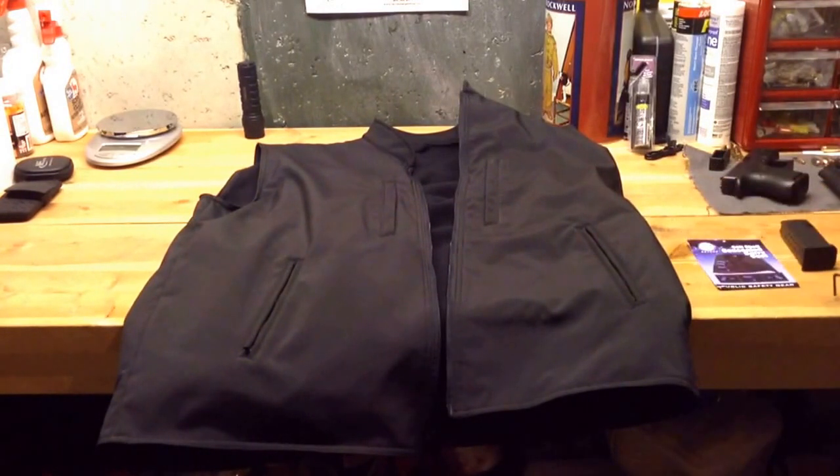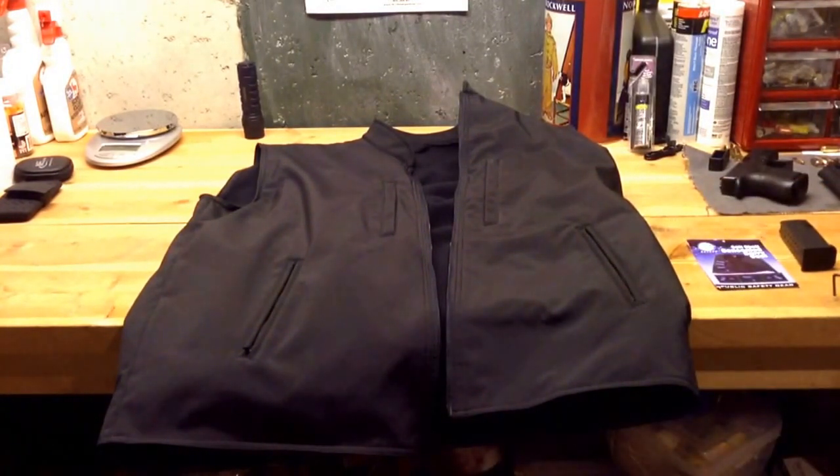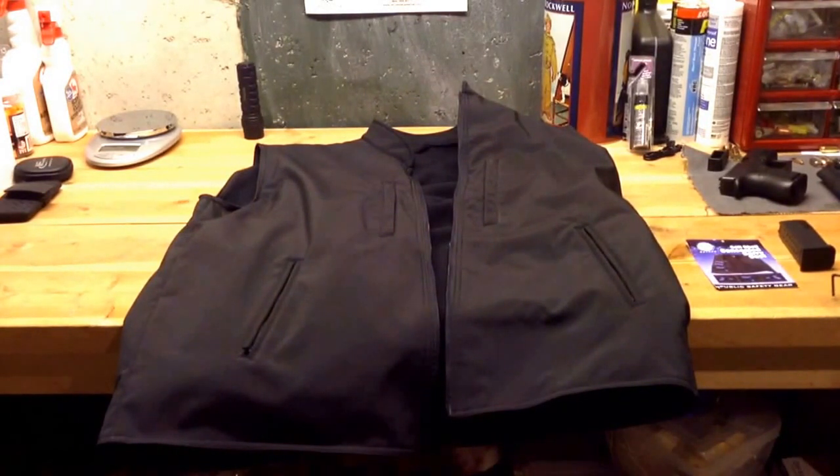I purchased it mainly for a class I'm taking where they recommended you have a vest. I looked at a lot of vests. There's a lot of them that have tons of outside pockets, and I thought, if I'm truly ever going to use it for concealed carry, I don't think I would wear something like that. So I thought I would get something that is a little more discreet, and that's why I went with this particular vest from Rothco.